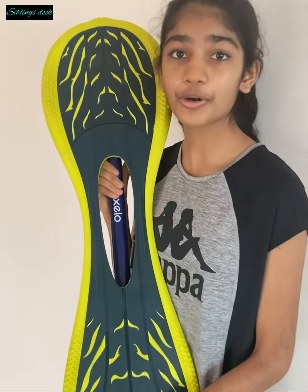Skating is the best and easiest balancing act. But as we grow, I want you to try something even more challenging. So here I am with a waveboard, to teach you step by step how to ride one.